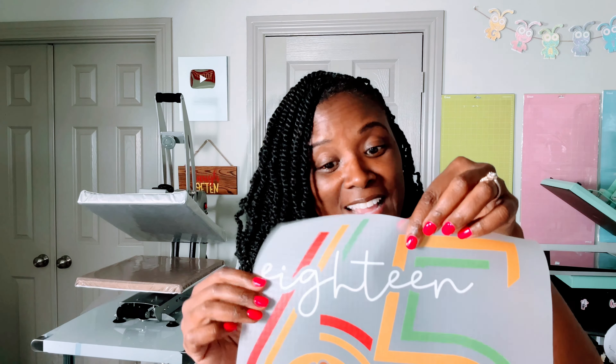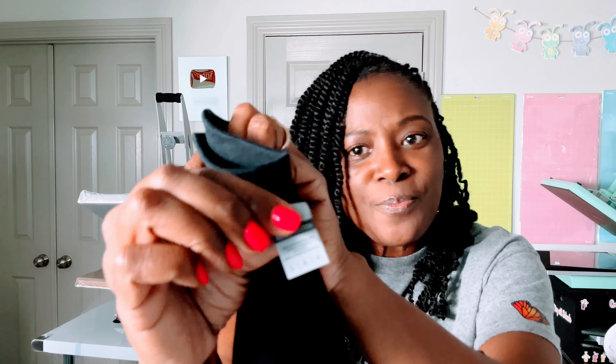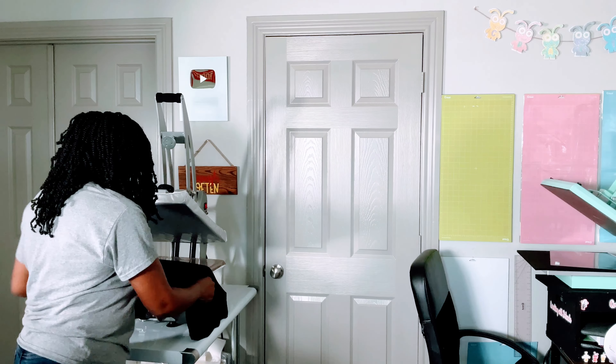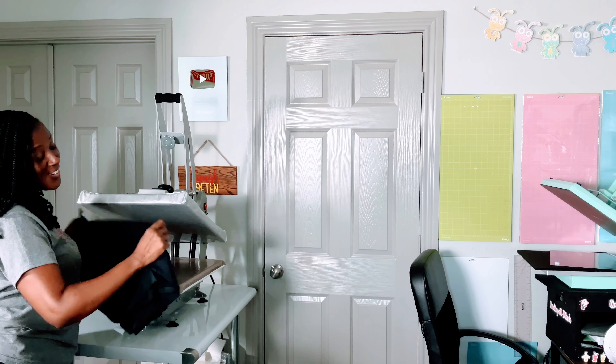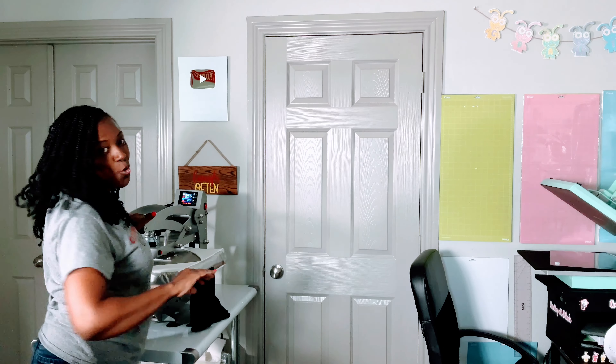This is one of the designs I'm going to use and this is the other one. Then it says preheat the garment for three to five seconds. I like to fold mine in half to get a crease and preheat at the same time, basically cutting down my time. This is a Gildan heavy cotton shirt — both shirts are Gildan heavy cotton. I'm going to fold it in half and prepress for five seconds.